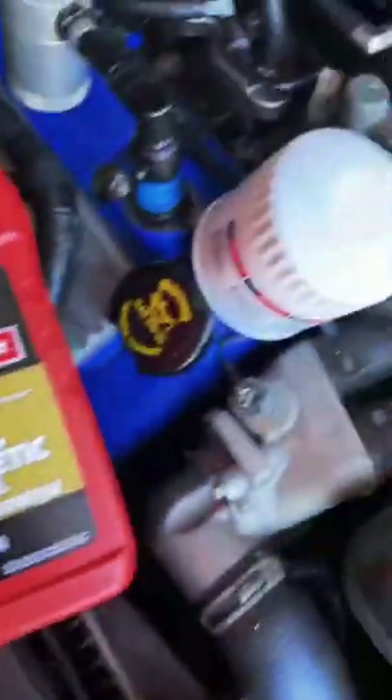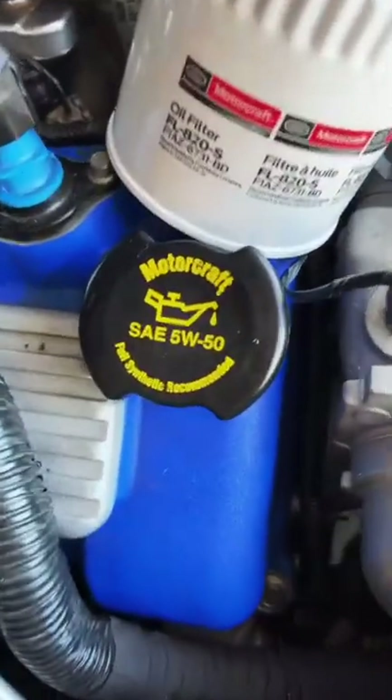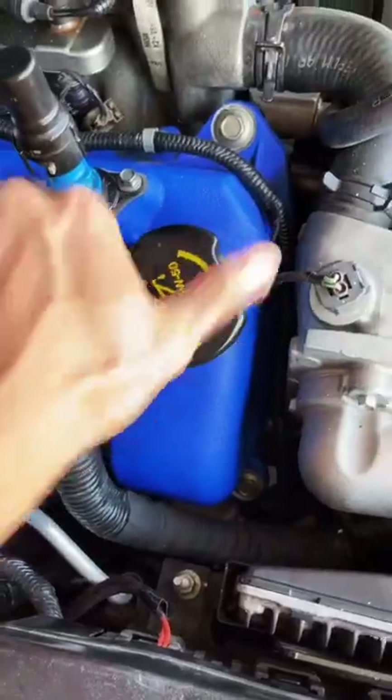Today I'm going to teach you how to do an oil change on your car. First, get the oil and the oil filter that you'll need — you can get all the information on your oil cap. Take off your oil cap.